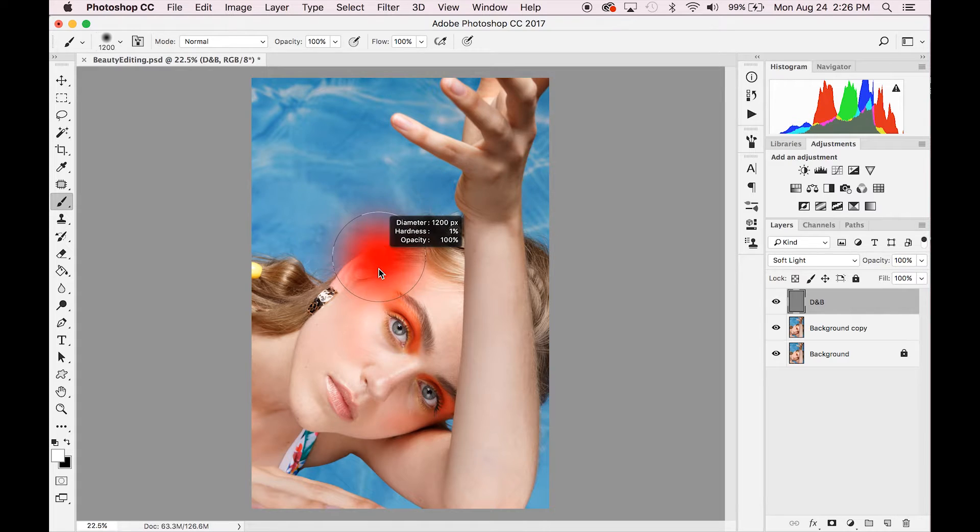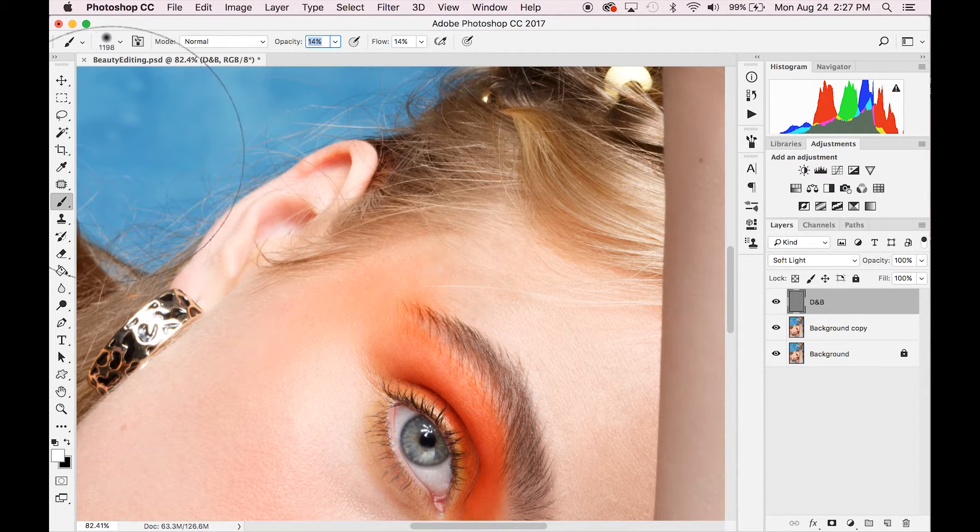Select your brush and make sure the brush hardness is at zero. Go up to opacity and select 14, and set the flow to around 14 as well. You can play with these numbers a bit, but 14 is a great starting point.